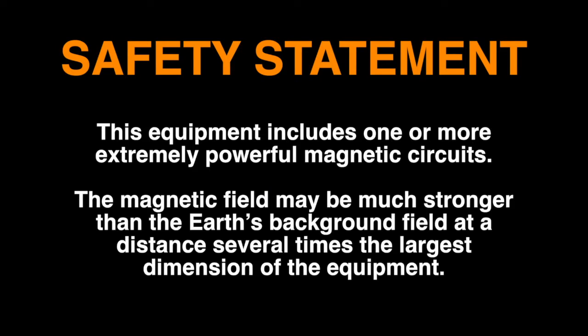This equipment includes one or more extremely powerful magnetic circuits. The magnetic field may be much stronger than the Earth's background field at a distance several times the largest dimension of the equipment.